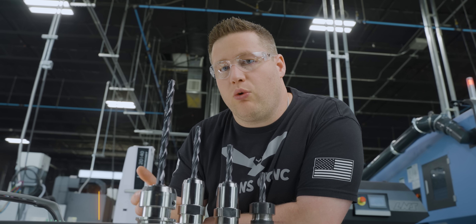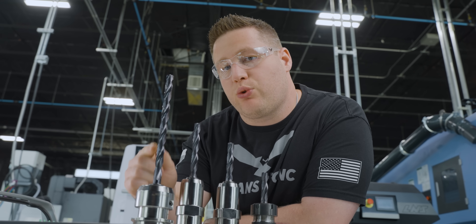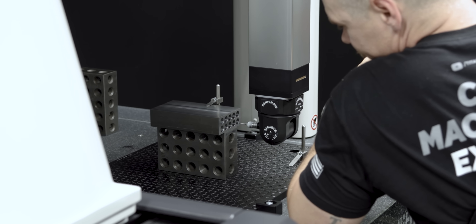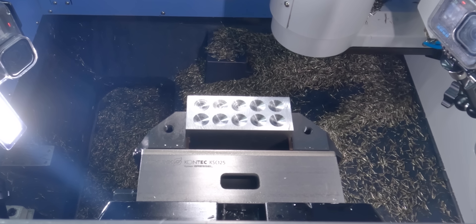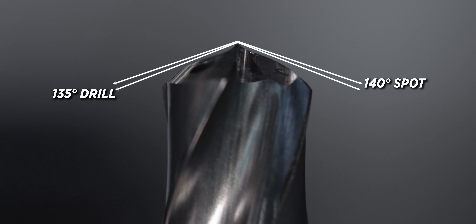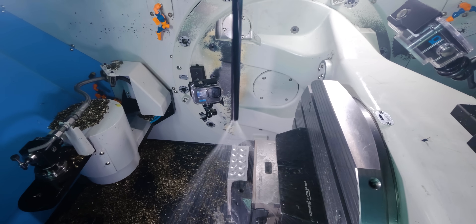The biggest concern with using a drill this long without a pilot drill is whether it's going to walk. So what we're going to do is, after we drill a hole, measure the top and the bottom of the hole to see how much deflection we get. I have gone ahead and spotted using a 140-degree spotting tool. The 140-degree tip on our spot is greater than the 135 on our Universal drill, so that's going to ensure that the tip engages with the material before the outside edges.